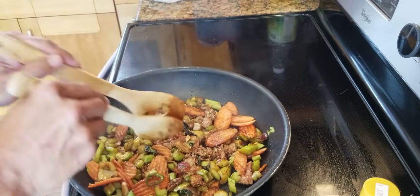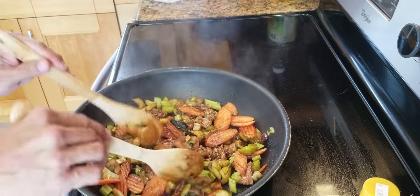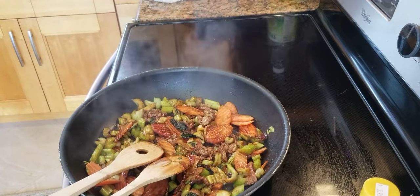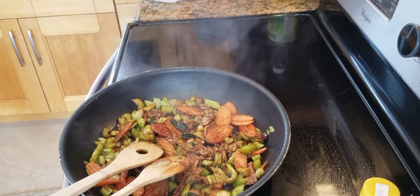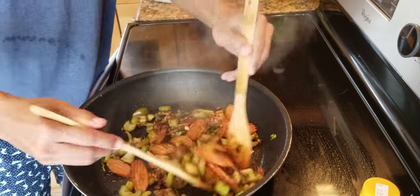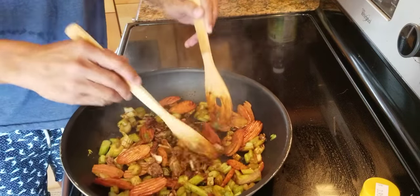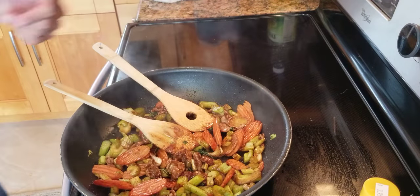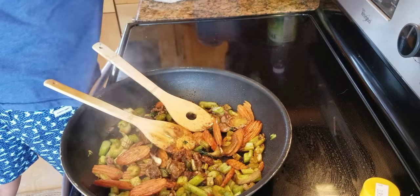No rush, let it cook. That's delicious, good enough. Turn it off. Every time you turn it off, they're still cooking — so turn it off now.